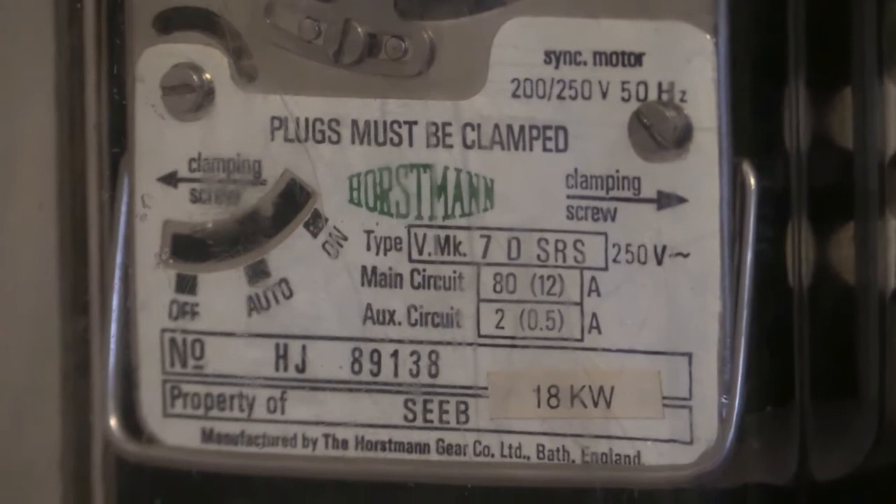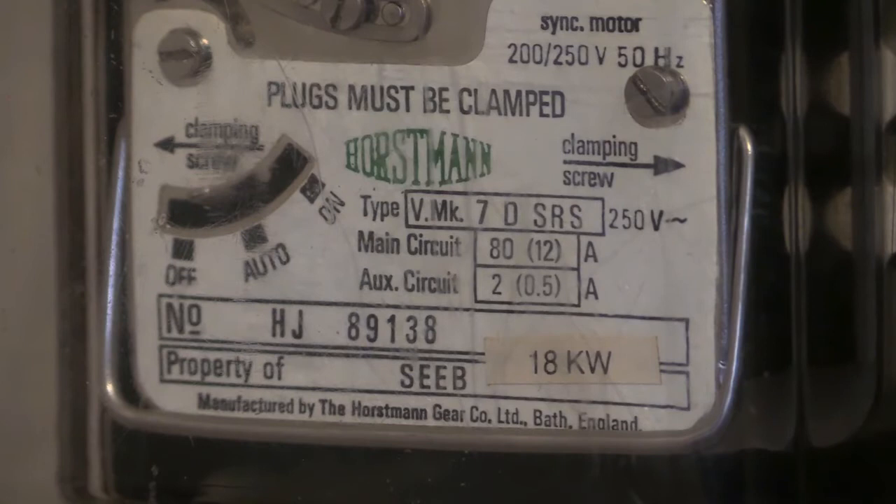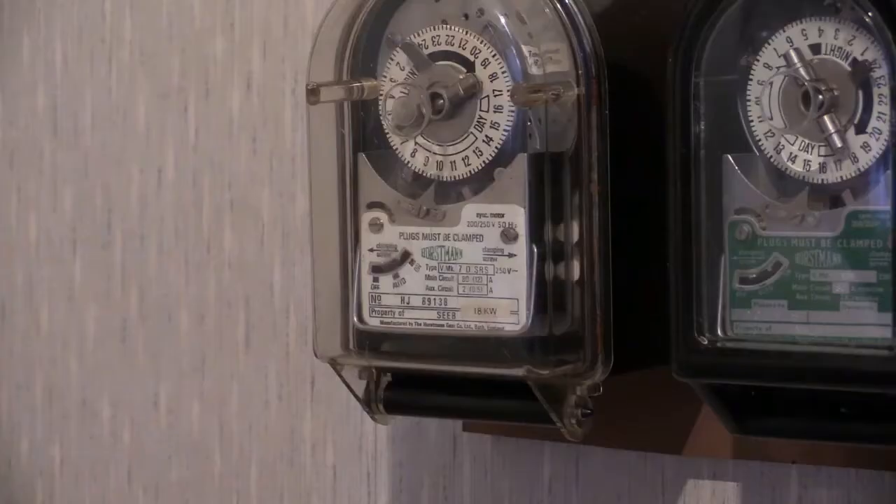This one does have an incorrect detail on the specification plate where it says type — it reads '7D SRS' rather than '7 SRS'. We will be looking at one of those in another video, as I do own one, and we'll be having a look at what the difference is between a 7 SRS and a 7D SRS.